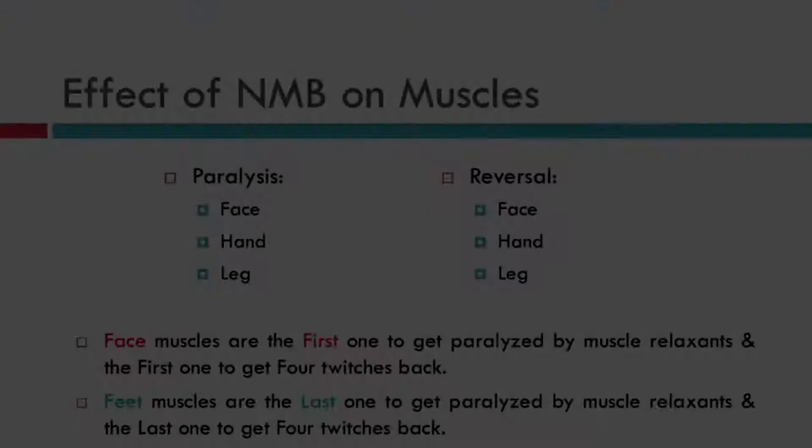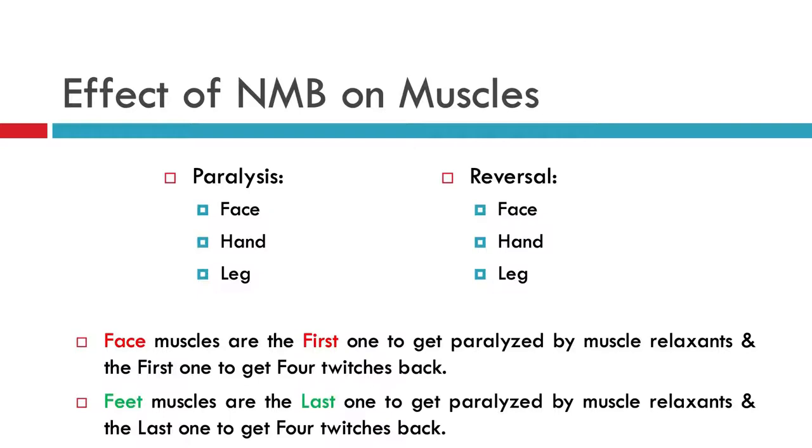When the anesthesiologist gives a muscle relaxant to the patient, it affects the face first, then the upper extremity, and then the lower extremity — the reason being blood supply. The face has more blood supply and is more vascular compared to the upper and lower extremities. When the drug is stopped, reversal begins, and the face is reversed before the hand and the feet.